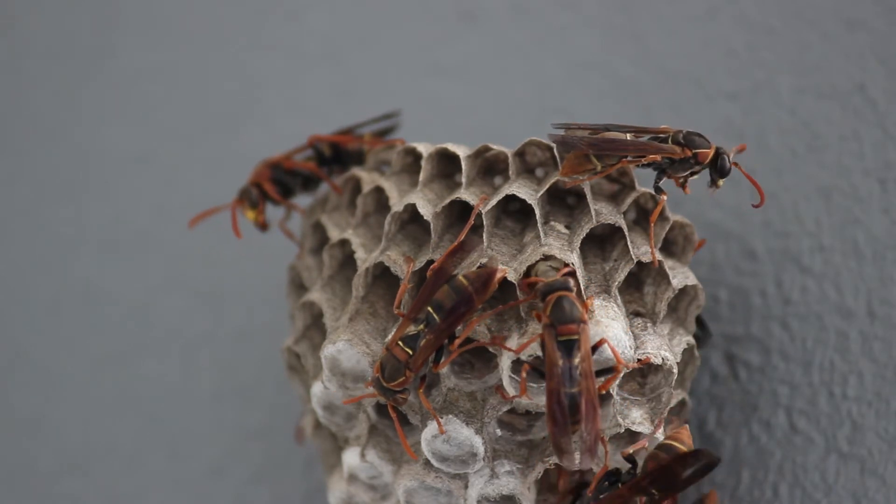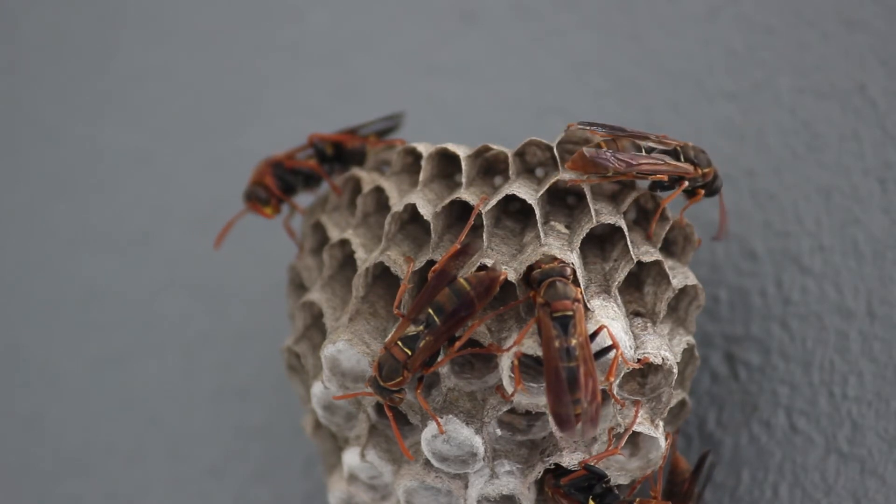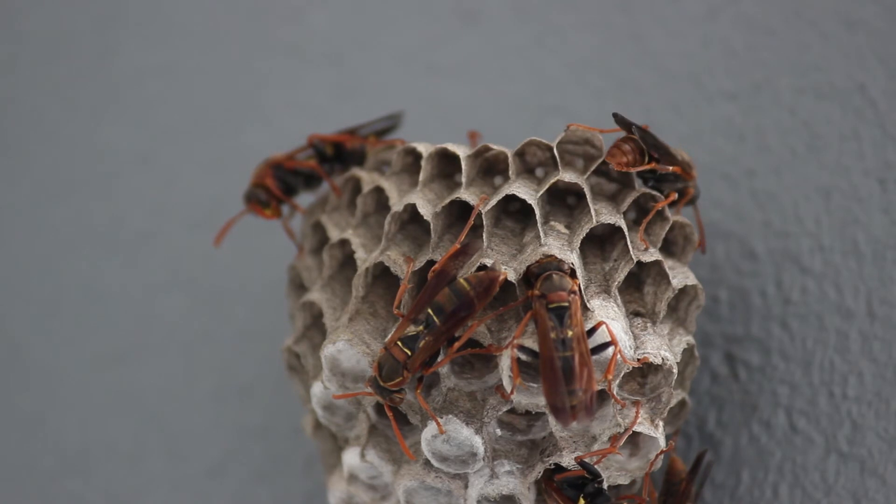Wow, look at that. You can see one of the mummy wasps feeding the grub in its nest. That's pretty special.